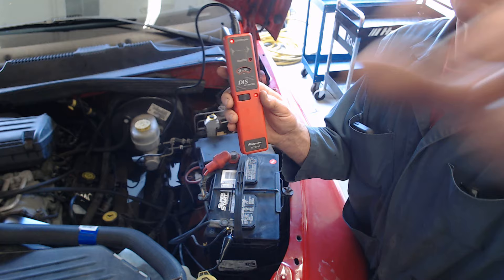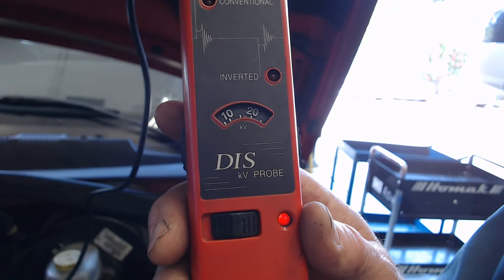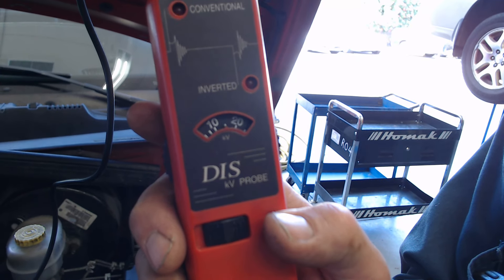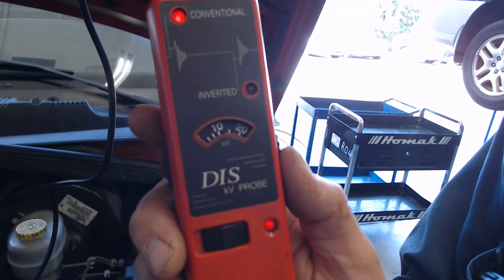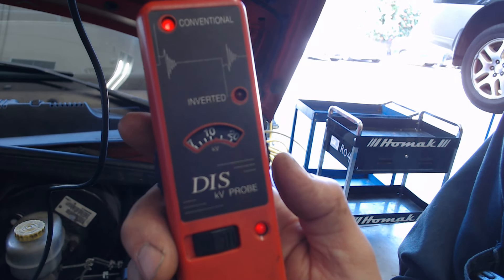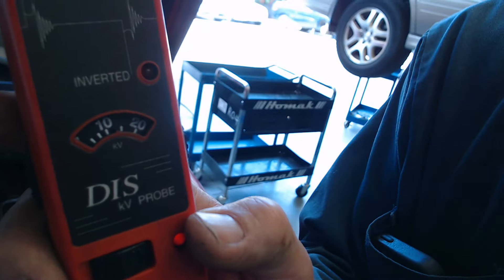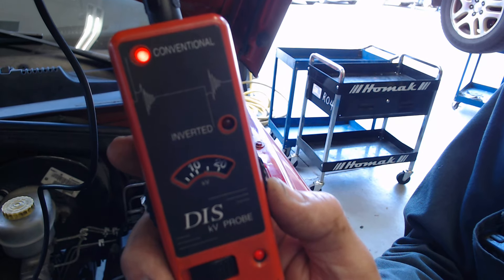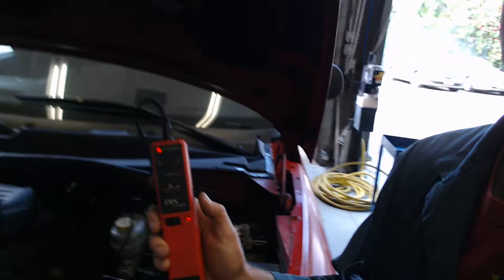I know it's difficult to see — right about 16. So if I go down to 15, the light's starting to flash. Let me go to 14 — still flashing. So now as it warms up it's dropping. There — it's solid. So I'd say we're about 14,000 volts.